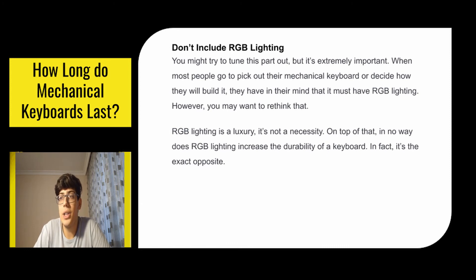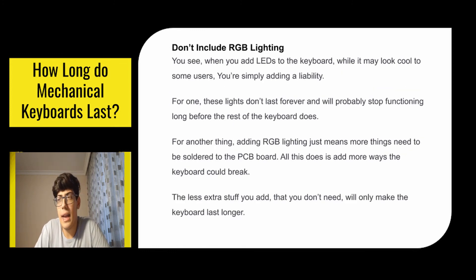You might want to tune this part out, but it's extremely important: don't include RGB lighting. When most people pick up or build their mechanical keyboard, they have in mind that it must have RGB lighting — however, you may want to rethink that. RGB lighting is a luxury, not a necessity, and in no way does it increase the durability of a keyboard. In fact it's the exact opposite: LEDs don't last forever and will probably stop functioning long before the rest of the keyboard does. Adding RGB lighting also means more things need to be soldered to the PCB board, which simply adds more potential points of failure. The less extra stuff you add that you don't need, the longer the keyboard will last.